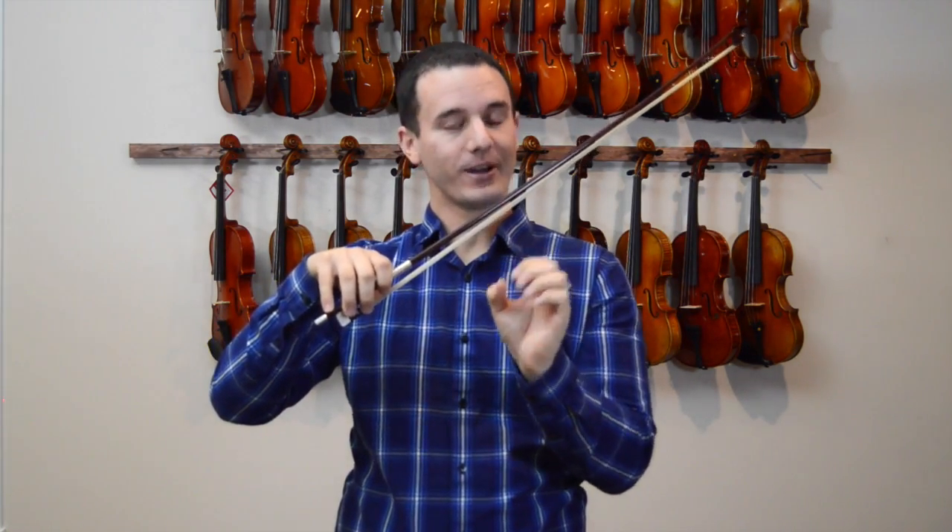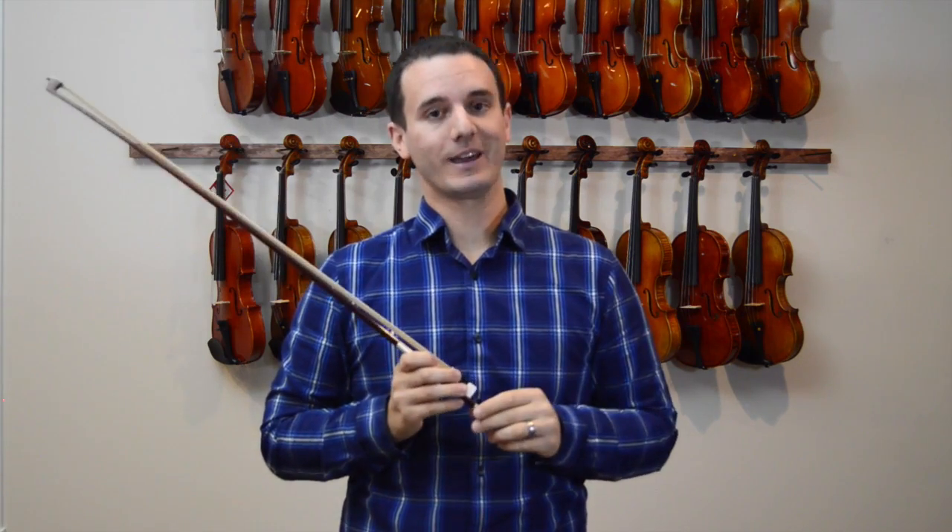Having the violin bow the proper tightness is very important when you play. The way that I explain it is that you want to be as close as you can get to the stick without actually touching it with the hair. So when you're playing and you look down at the bow hair, if you're just almost touching it but not quite, that's a perfect tightness when you're playing.